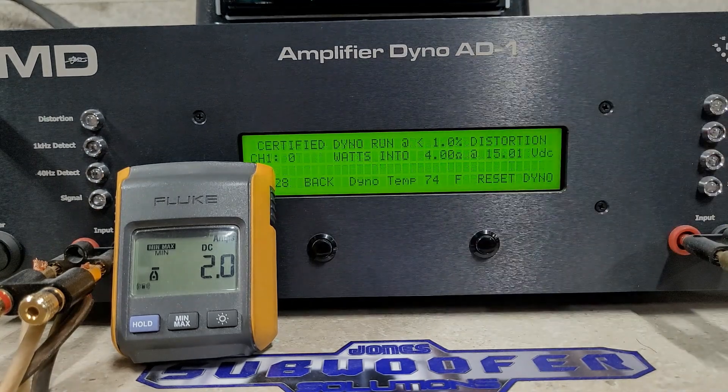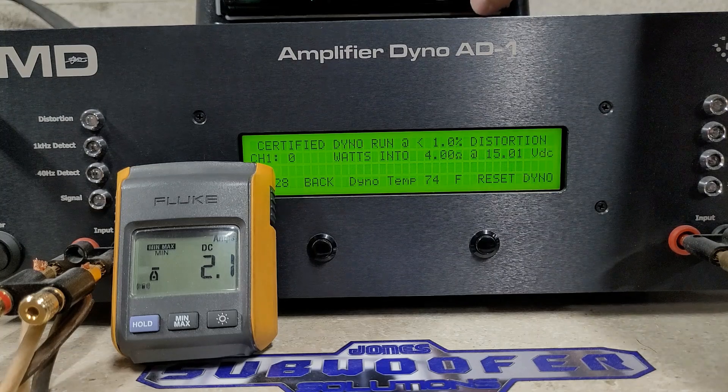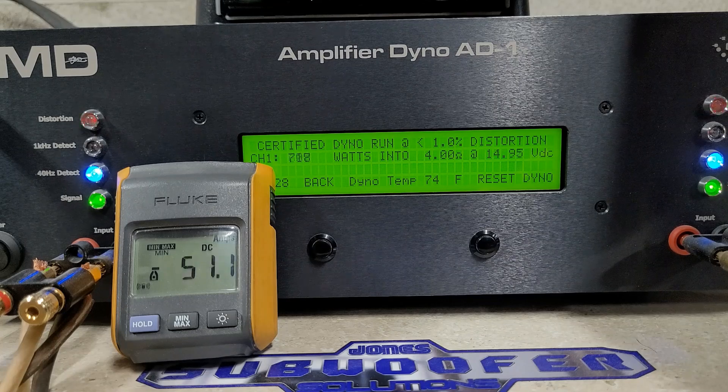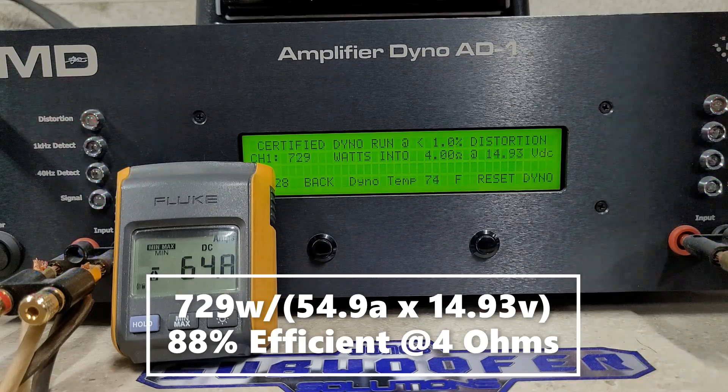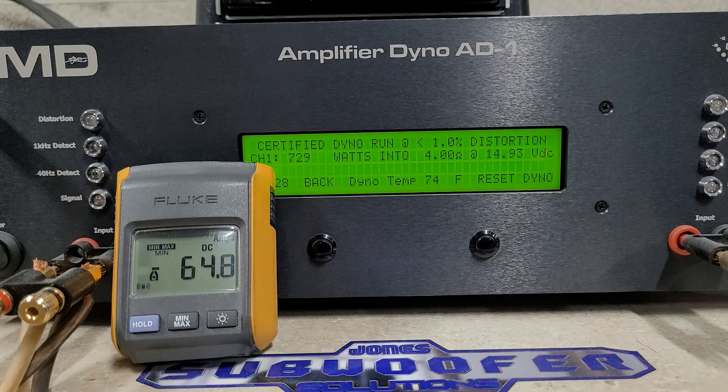We're starting right at about 15 volts — let's see what this does. We got 729 watts into 4 ohms, dropping to 14.9 volts. We did see more than their rating — their rating is at 14.4 volts, just so you guys know — so we should come in just slightly above rated on all of these.